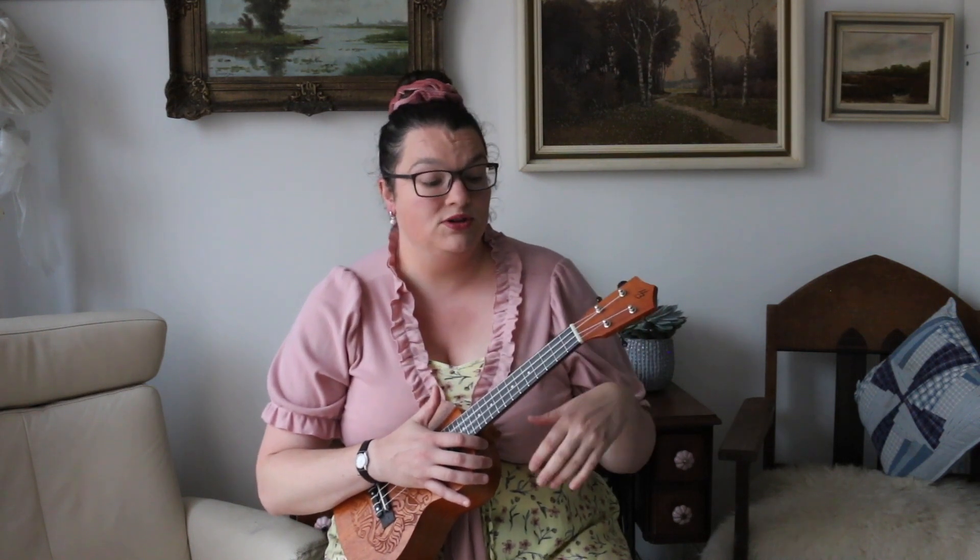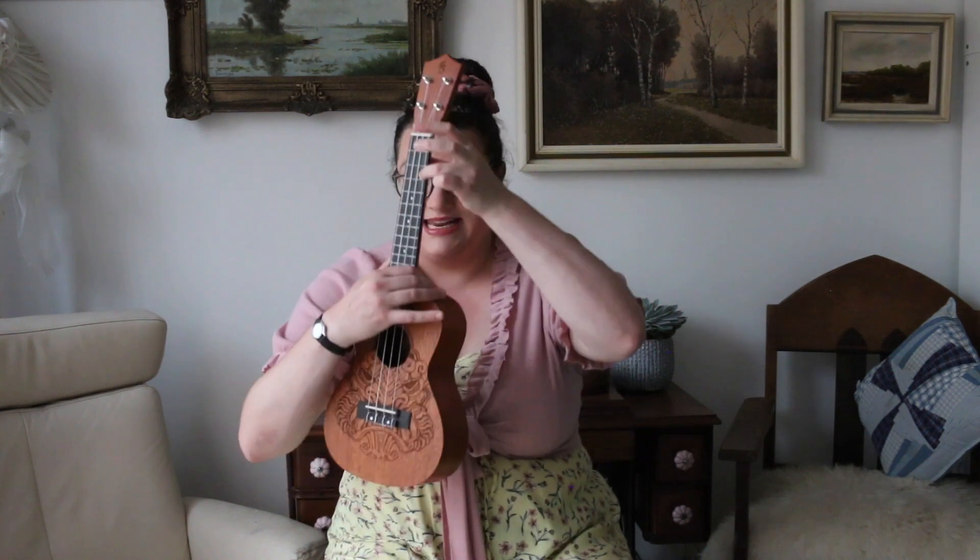Het liedje Eva Jemzee wordt alleen gespeeld door het C-akkoord. Dus dat is best wel makkelijk. We gebruiken onze derde vinger, dus je ringvinger. Want je duim is je steunvinger, dus die telt niet mee bij de meeste snaarinstrumenten, en ook de ukulele.